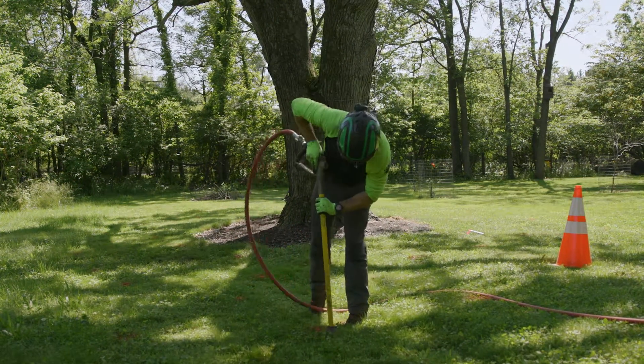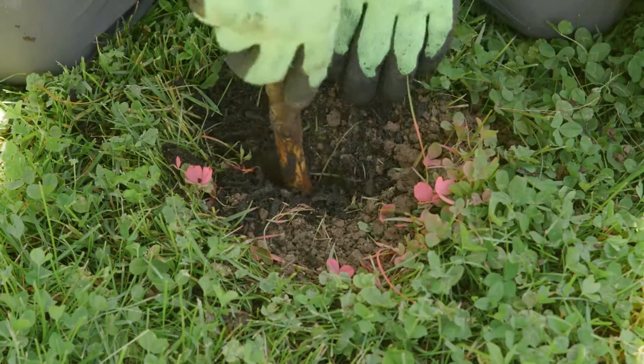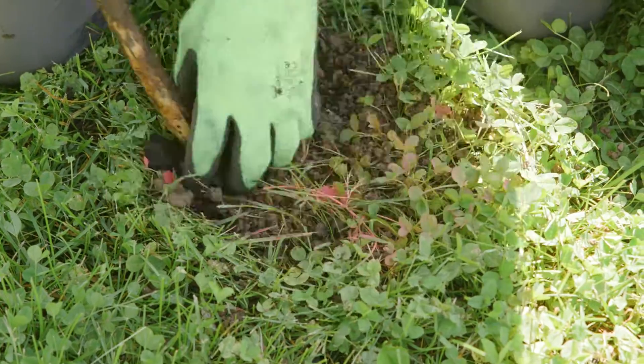Performing a vertical mulching with compost on this silver maple tree experiencing some tip dieback in the crown. This is done to target the tree's roots and to minimize leaching the nutrients to the grass.